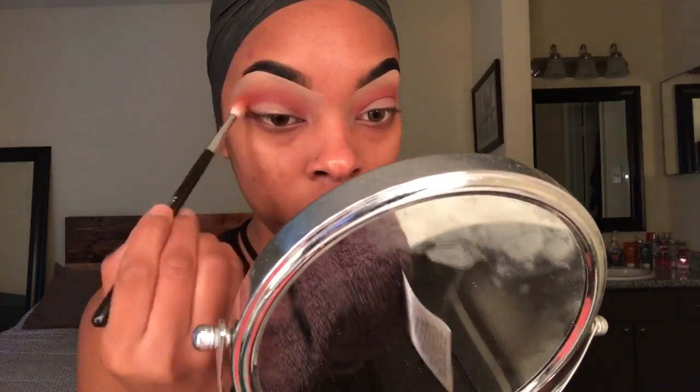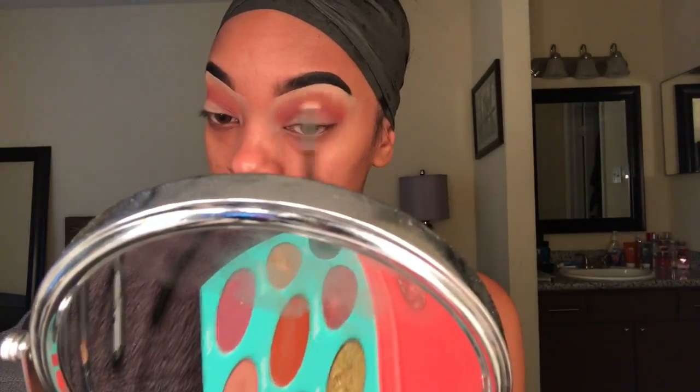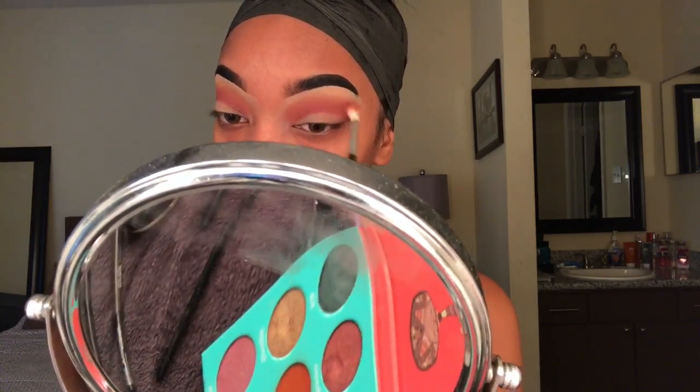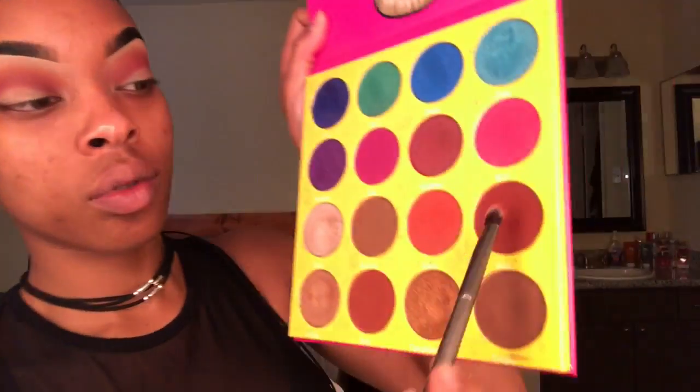Next I'm grabbing my palette from Geneva's Place — the Sura Saran palette — and I'm starting with the color Gemella. I'm just going to add that on top of Venus to add a little depth. It's a small difference but it's a difference. Now from the same company I'm going to use the Masquerade palette and mix the colors Aida and Burkina.